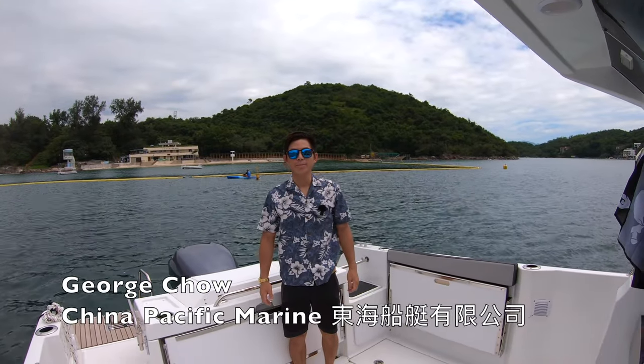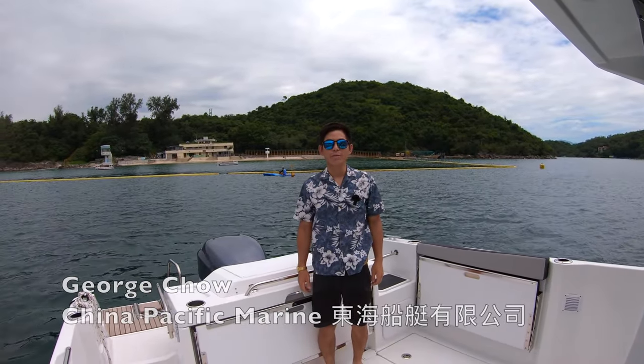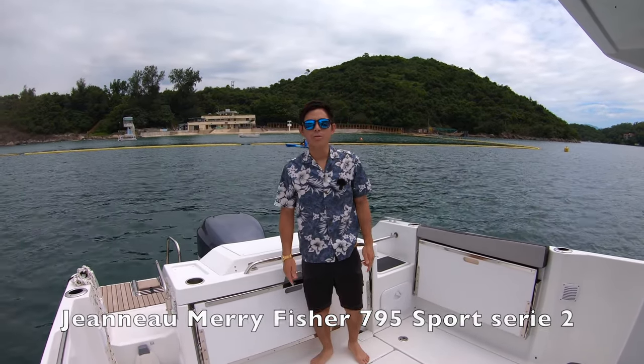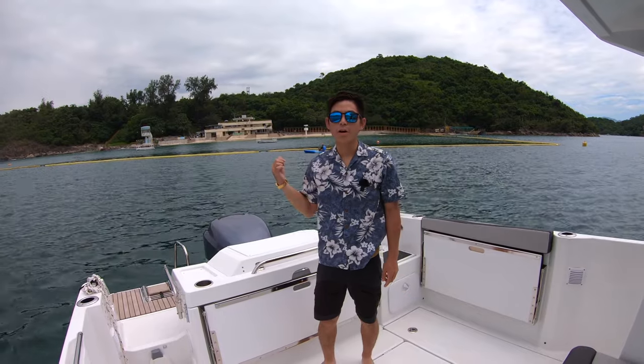Hi everyone, I'm George from China Pacific Marine. Today I want to show you around the Jeanneau Merry Fisher 795 Sport Series 2. Behind me is Trio Beach in Sai Kung, Hong Kong.